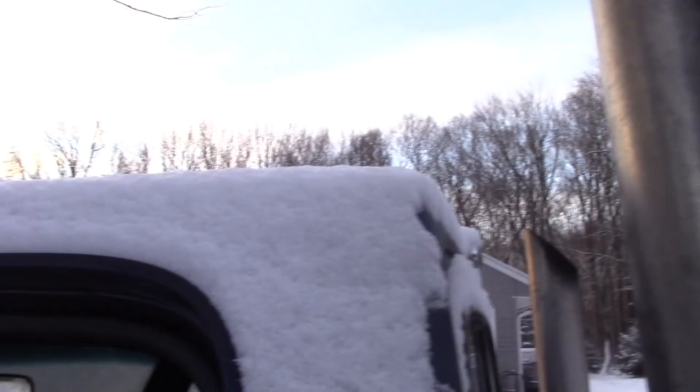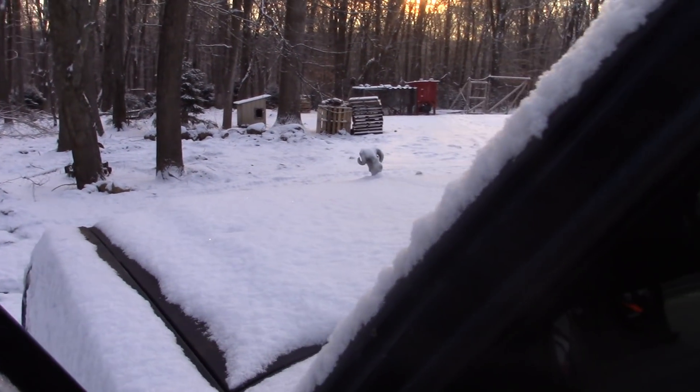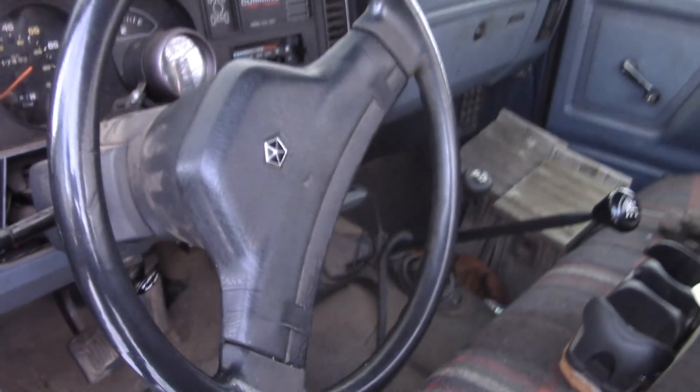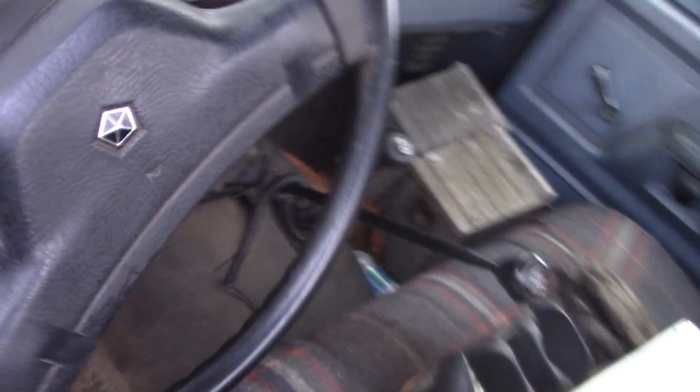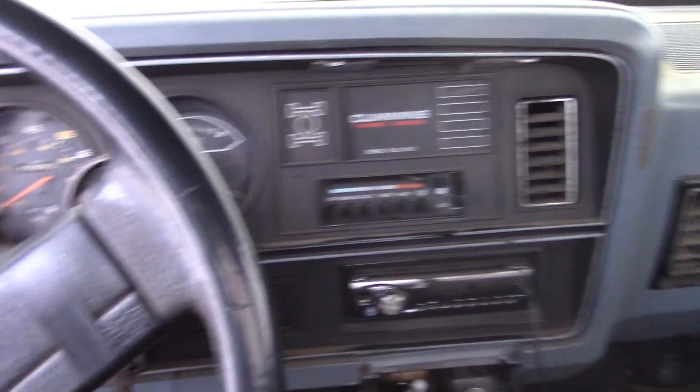We've had a pretty decent cold snap pretty early on, mid-December here, about 15 degrees. So I figured I'd do a little cold start of the old downhill Dodge. Let's see.